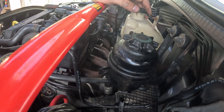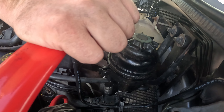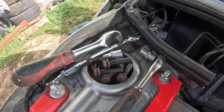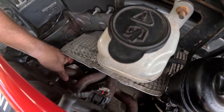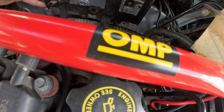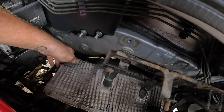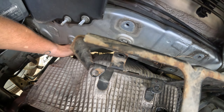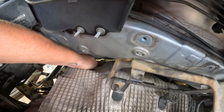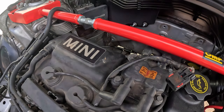The bolts are pretty rusted out but I was able to access them only by removing this heat shield that's held in by two 13mm bolts. With all the bolts out and this thing pretty loose, time to go under the car. Everything should be undone but it still doesn't want to go. Let's unplug the coil - but it's out.